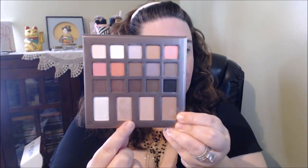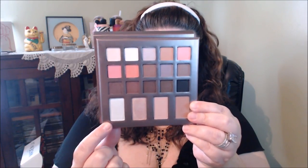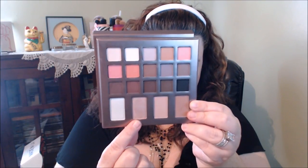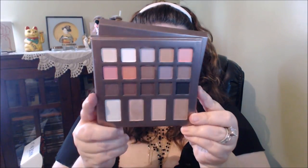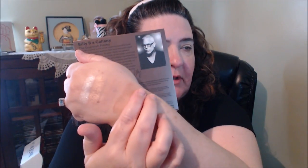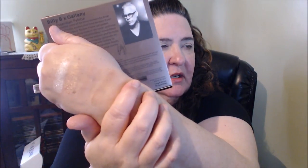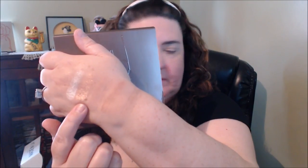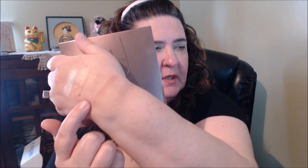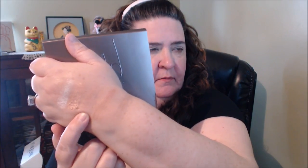On the bottom we have two highlights and contours. This is called Faux, F-A-U-X. This one's Milk and Honey. Bella Doll. And then that's Wintour. So there are the shades. The highlights are very beautiful — that's Faux, Milk and Honey. This one has an ashy gray color, that's Bella Doll. And Wintour is this one here.